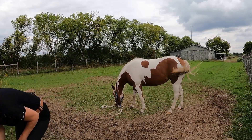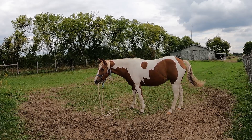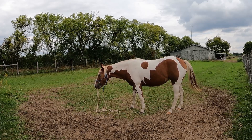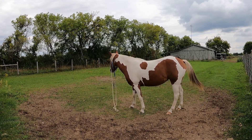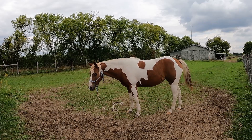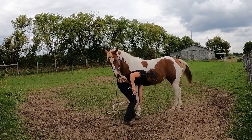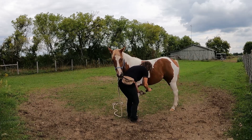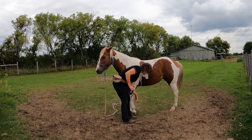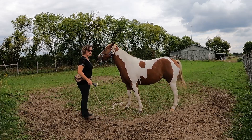I do need to reload. Good girl. No self-serve. Because she had trouble picking up her feet at the beginning of the session, I'm going to be very happy with very little.